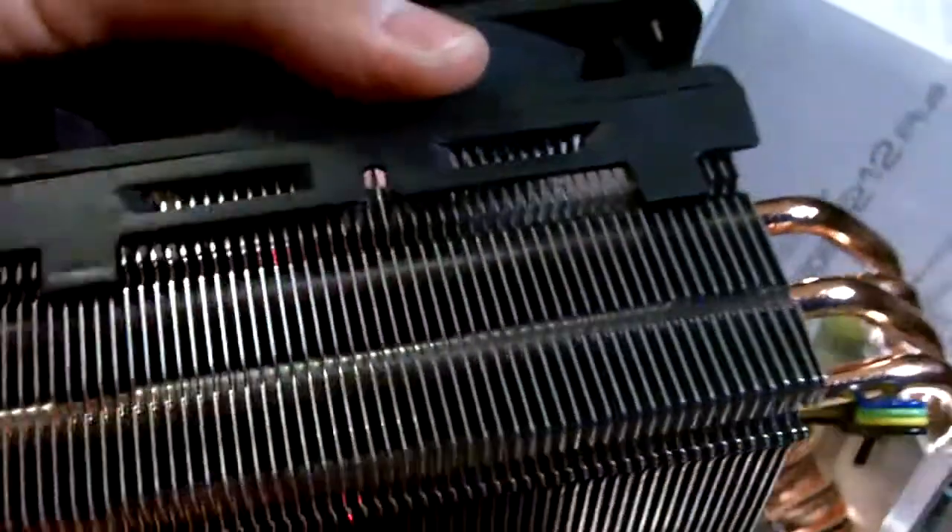As you can see, it's a pretty nice heat sink fan over here. Actually, it's quite cool.